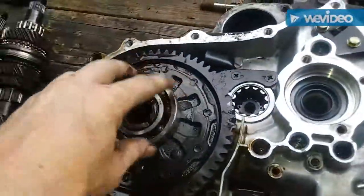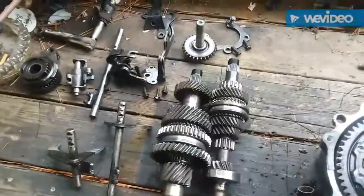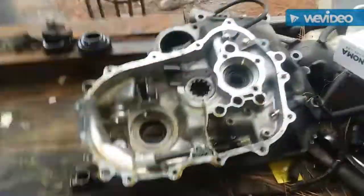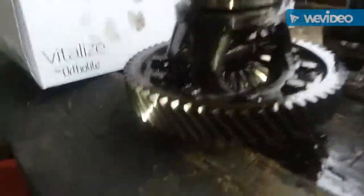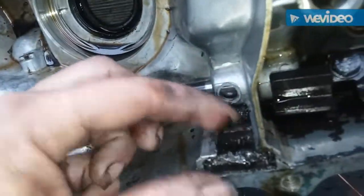Now I'll remove this diff and I think that might be about it for all I need. I just flipped the casing over and the differential fell right out, so I guess that concludes this part. All the gears look pretty decent — I'm pretty happy for the price I paid for this thing.